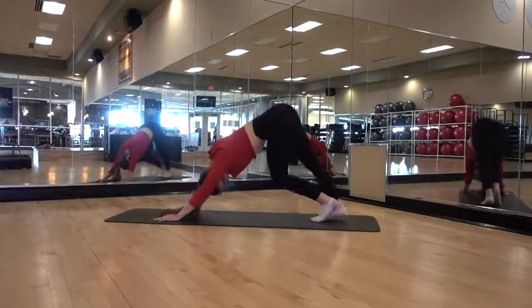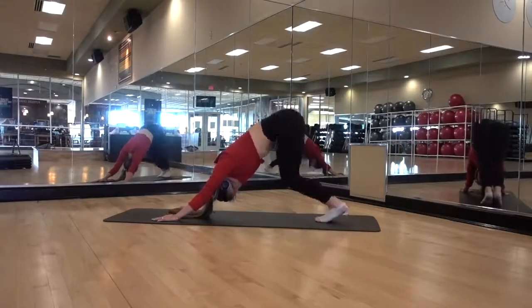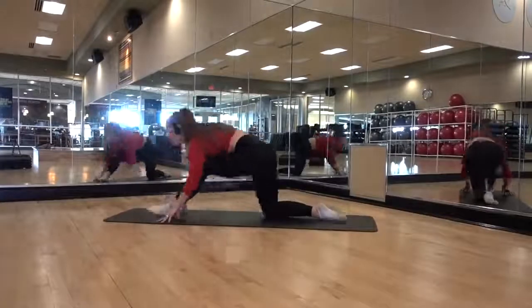When you stretch your Achilles, the key is to get that heel flat on the floor, keeping your knees straight. Obviously, the further out your feet are from your hands, the more difficult it's going to be.